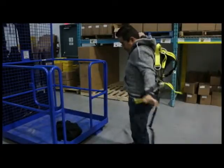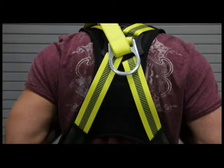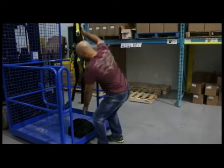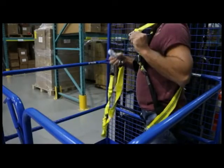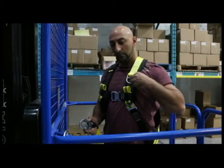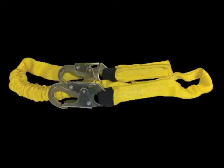An extra extra large harness is available for larger individuals. The lightweight webbing is extremely durable, and supportive padding on the back and shoulders provides supreme comfort to the operator all day long. The velcro patch on the shoulder keeps the extended D-ring in place and provides easy access to clip the harness to any lanyard.